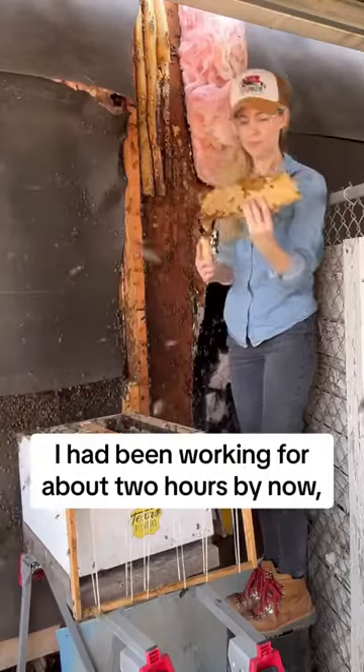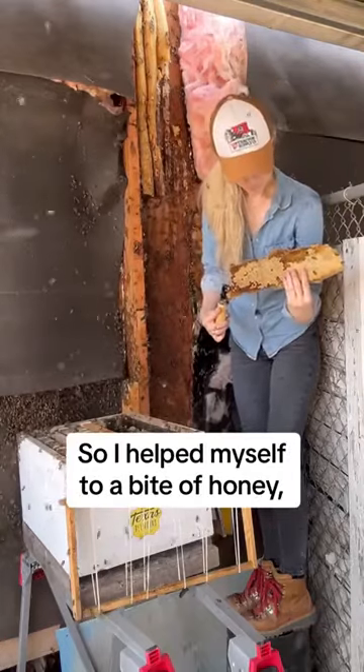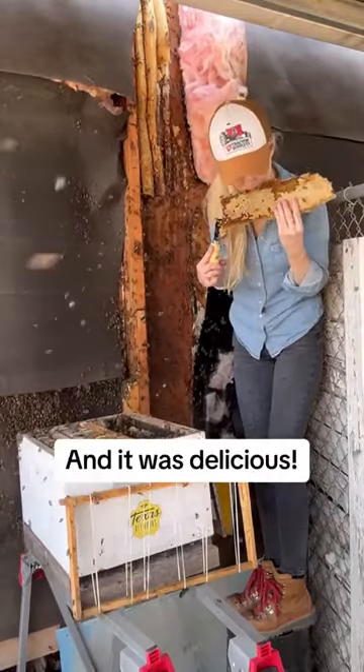I had been working for about two hours by now, so I helped myself to a bite of honey and it was delicious.